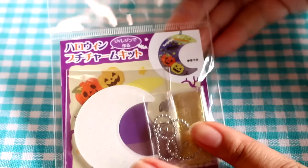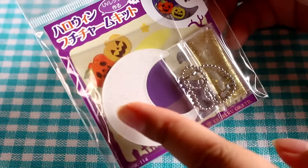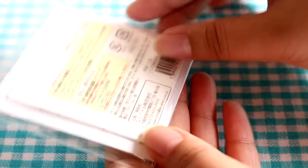Hey guys! Today I'm going to be doing this Halloween charm kit and it's really compact and cute. I believe it comes with a little acrylic piece, some glitters, some stickers and ball chain, and I guess we can take a close look at it.